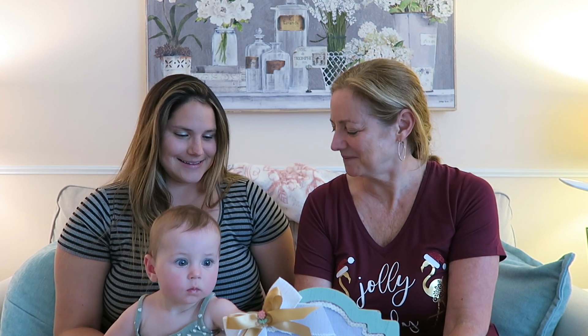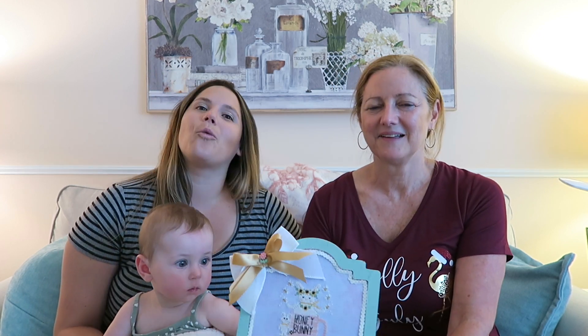Anyway, we hope you have the best week, and stitch as much as you want — or as little as you want. We will see you in our next video. Bye!